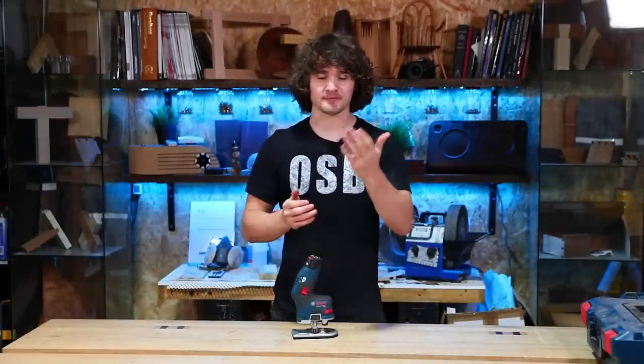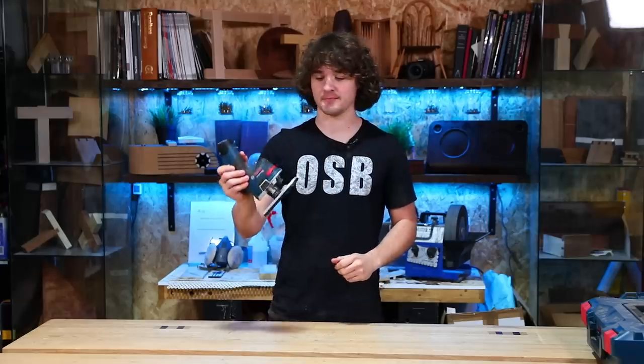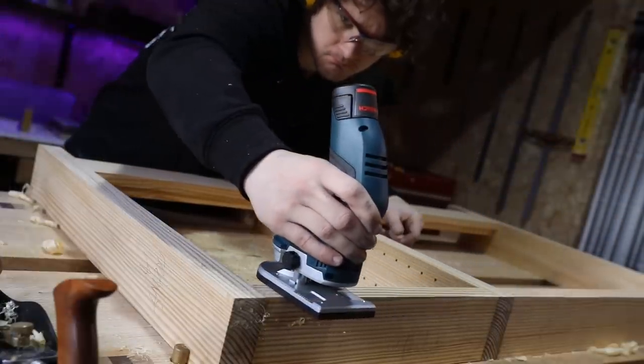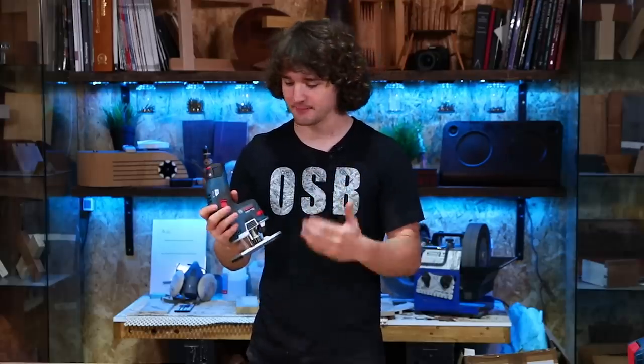Before we get stuck into anything, let's get the usual disclaimers out the way. As many of you are aware, Bosch sponsor this channel with tools and equipment and they help me out from time to time. This 12 volt router was one of the tools that they lent me in exchange for my feedback, review, and product placement. However, I have full clearance to say whatever I want about this tool whether it's good, bad, anything. You can feel confident that this is an authentic review, and if you want to read up more about how I work with Bosch and other companies, there is an affiliate disclaimer in the description below.